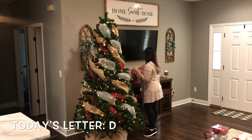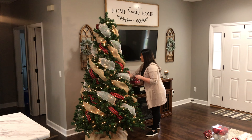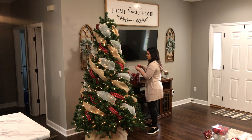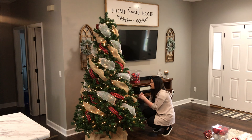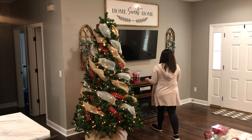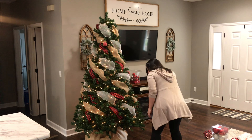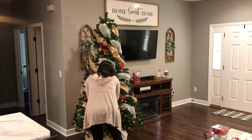Now I'm going to go ahead and start adding the ornaments to the tree. I started with the smaller ornaments first but then I realized maybe I need to stop and add my larger and more interesting ornaments first, that way I can get them placed where they need to be and work around those with the smaller ornaments to fill in any gaps. You'll see me stop in just a second and start adding my larger, more accent-piece ornaments.